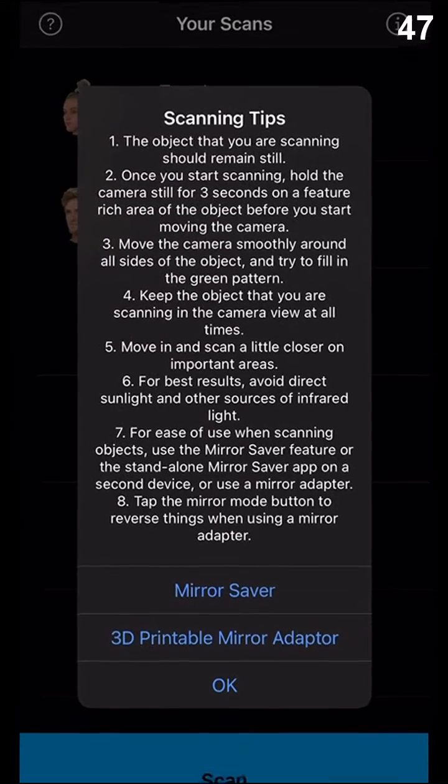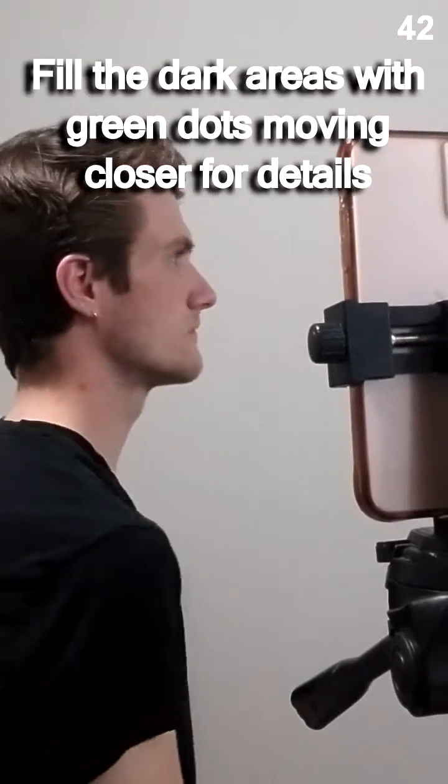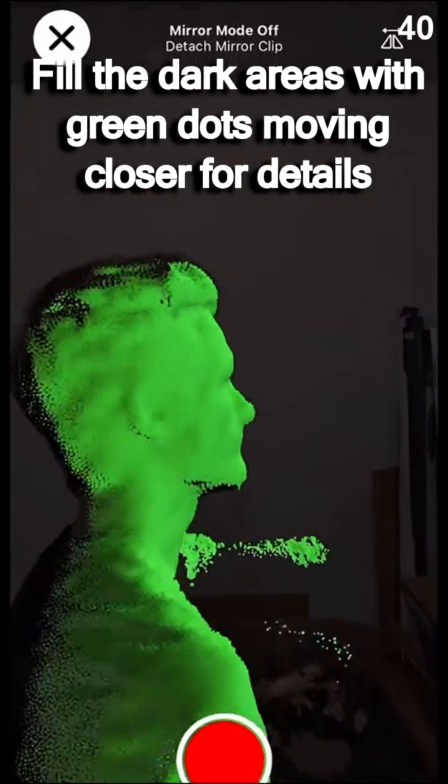The in-app tips are really all you'll need for a high quality scan, but ultimately your goal is to move slowly and smoothly around a still object. This will take some trial and error,